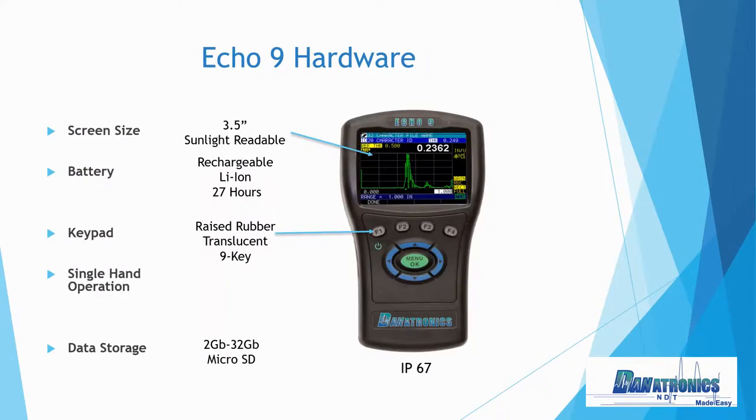Let's first talk about the Echo 9 hardware. Screen size is 3.5 inches, sunlight readable. We have a rechargeable lithium-ion battery that can handle a charge for up to 27 hours. The raised rubber translucent keypad, and data storage is accomplished with a standard 2-gigabyte micro SD card that can be expanded up to 32 gigabytes. And as you notice, it is IP67 rated.